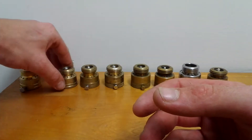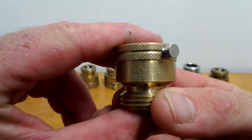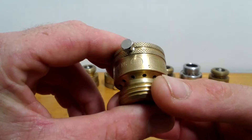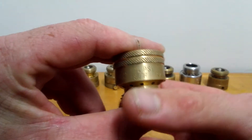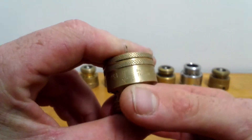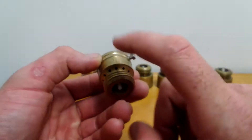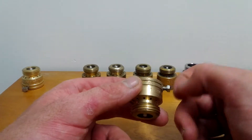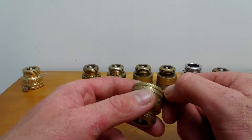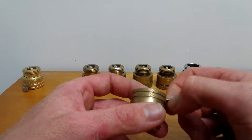Home Depot also carries the Ticheng model B9500, rated ASSE 1011, UPC, and B64.2, 20–125 PSI, 180°F. This one is made in Taiwan. It used to be six or seven dollars, but now it's come down to around $3.80-something, so I'll buy these every time I'm there.